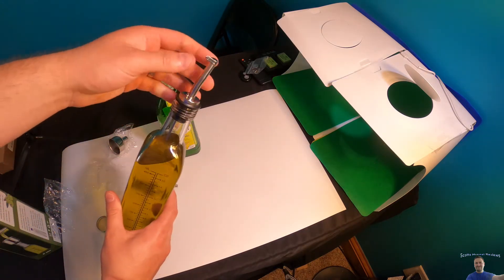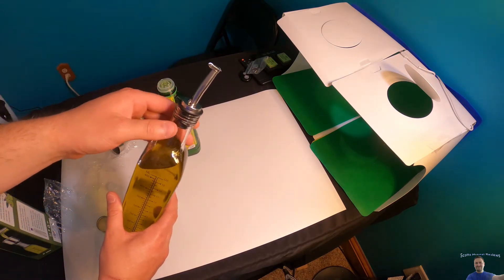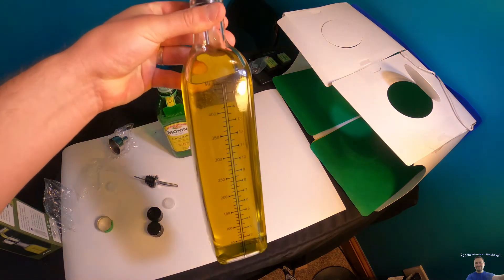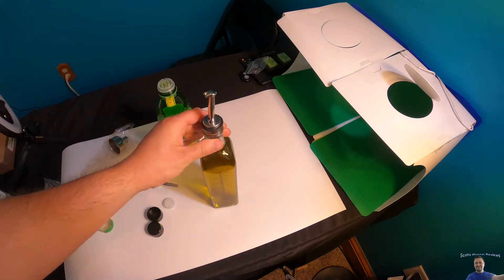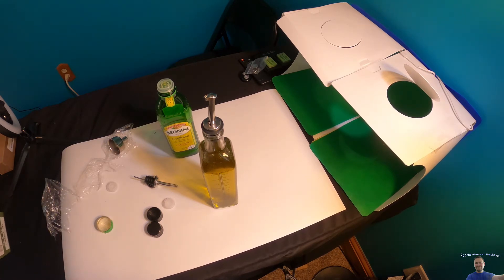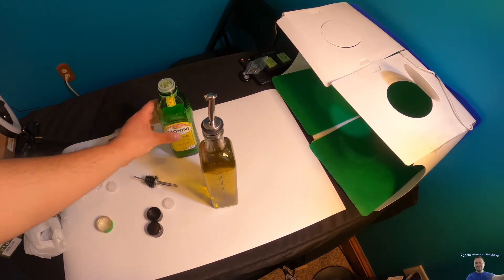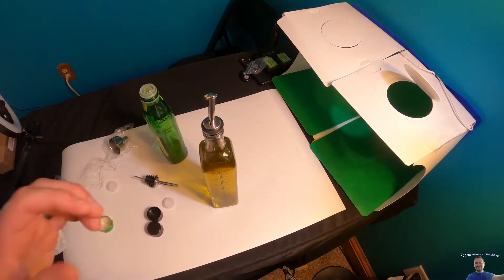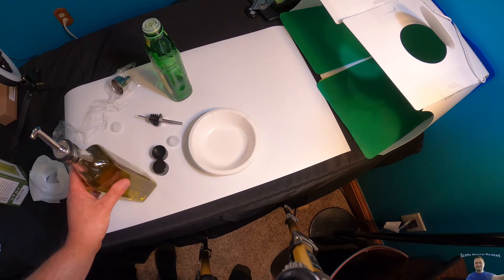Now we just pour and it will come out — this will be used for cooking. Let's go ahead and pour it out and see how it works, because it's all fine and dandy until you actually test something. We can see if it makes a mess versus just pouring from the original bottle.